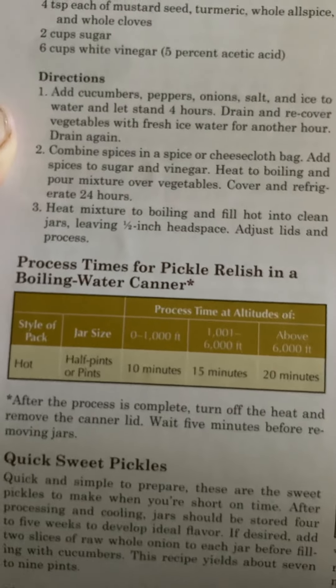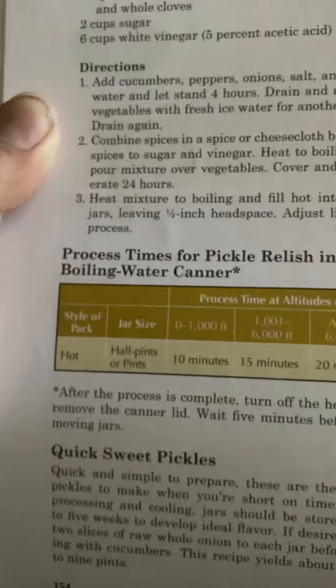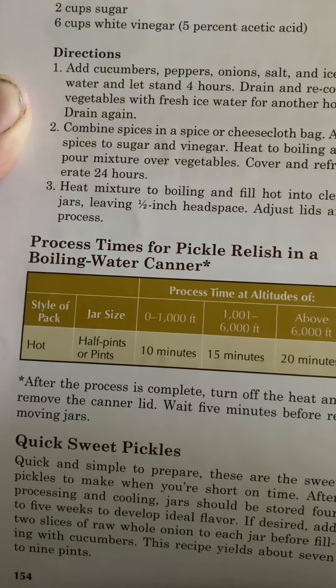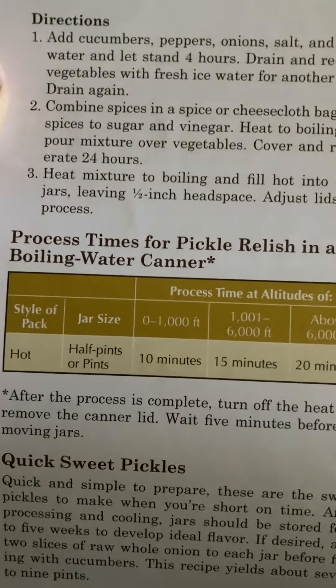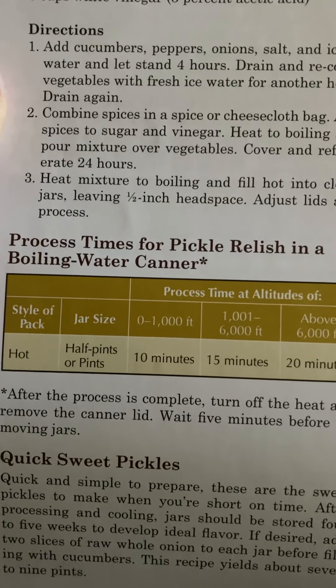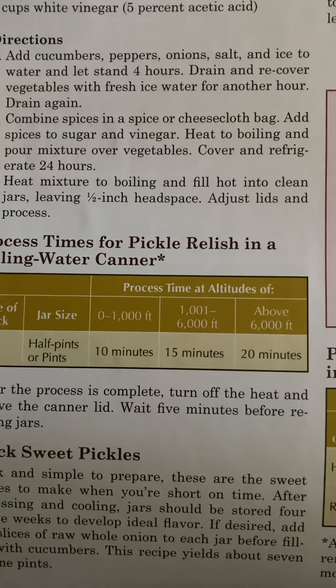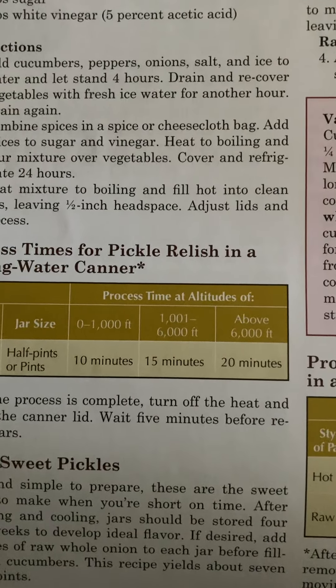Process times for pickle relish in a boiling water canner. Style of pack: hot. Jar size: half pints or pints. From zero to 1,000 feet, go 10 minutes. From 1,000 to 6,000 feet, go 15 minutes. Anything above 6,000 feet, go 20 minutes.